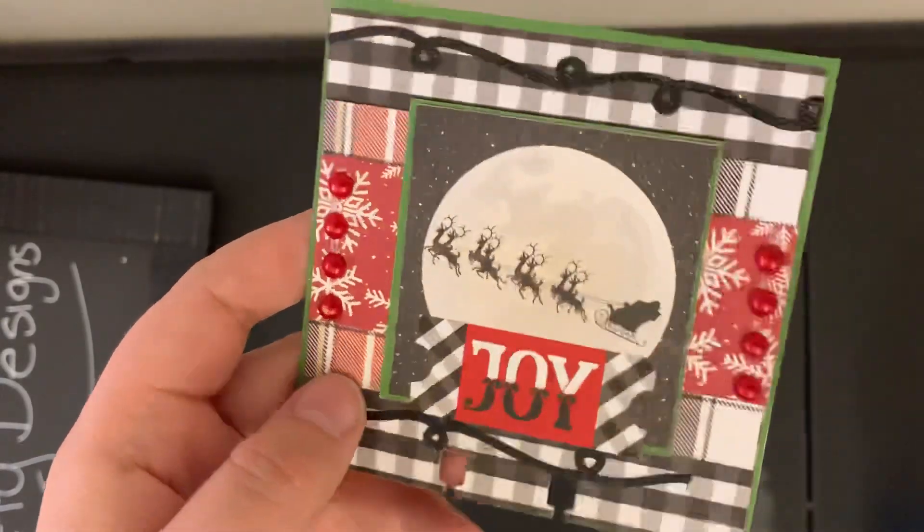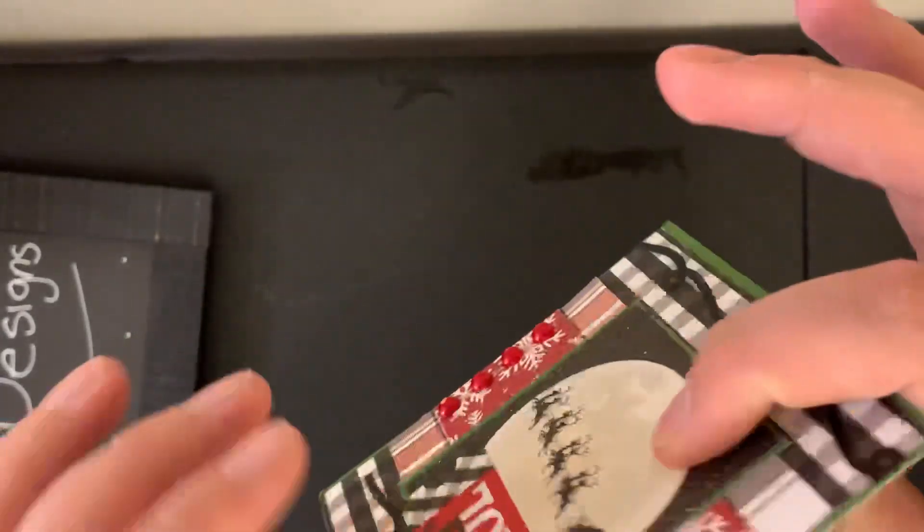I absolutely love it. And her address is on the back so I'm not going to show you. Let's learn about her worms — so her name is Olivia. She was born in June. Her favorite colors are purple, blue, coral, shabby chic, bright, and bold colors.